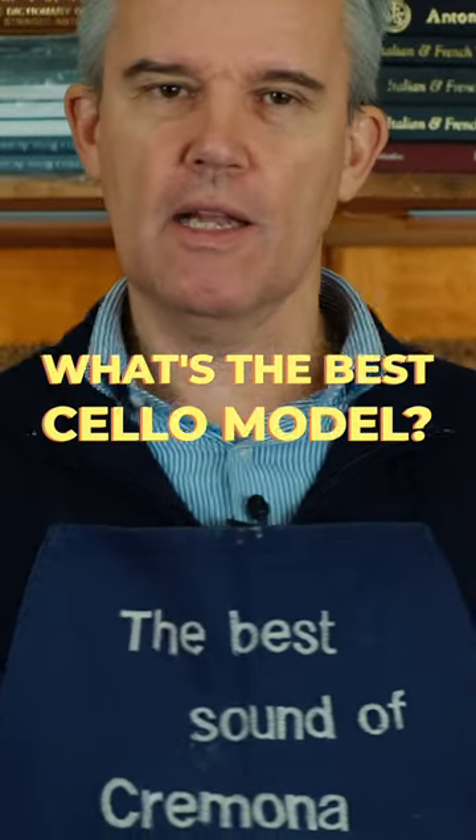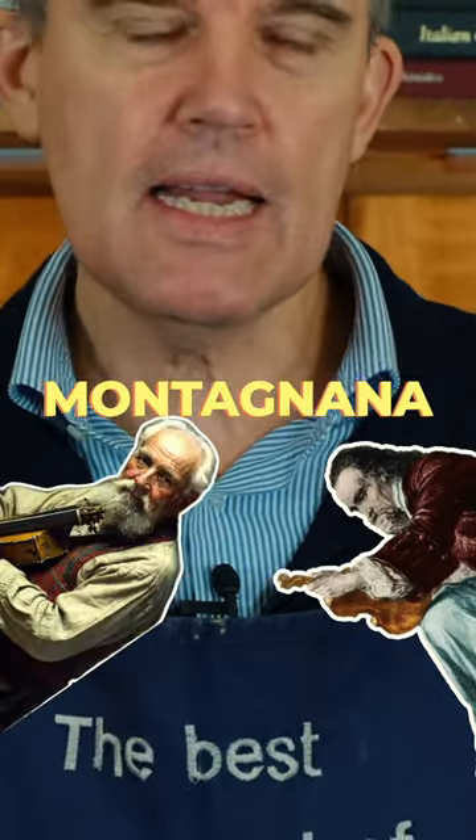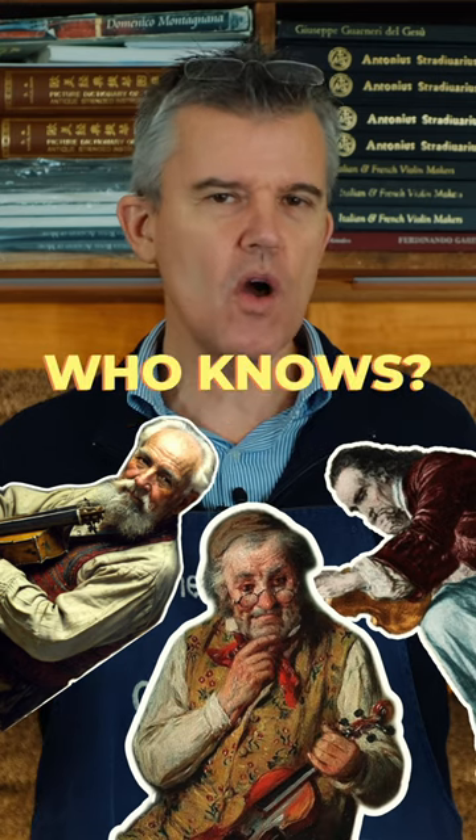What's the best cello model? Stradivari, Montagnana, Rogeri? Who knows?